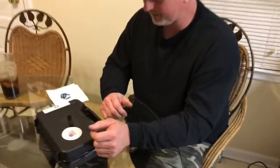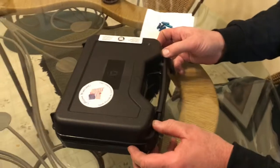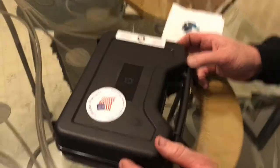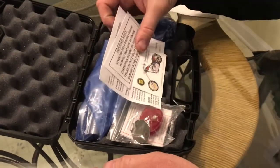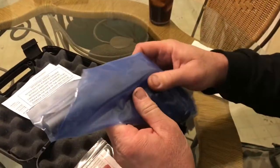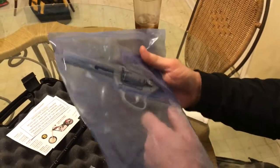Bring the camera on around and we'll show the good people what we have in the little box here. As you notice, made in America, lifetime warranty. And this is the Charter Arms .22 Revolver. Let's take a look at the gun first — and we're going to unwrap it, it comes in a bag, and let's pull it out of the bag.